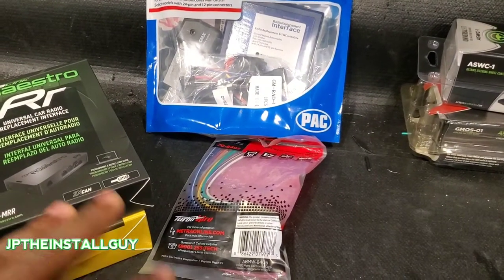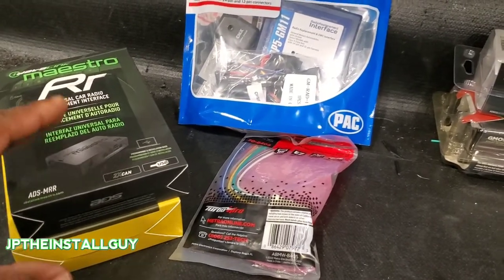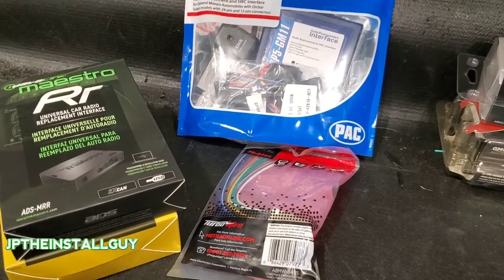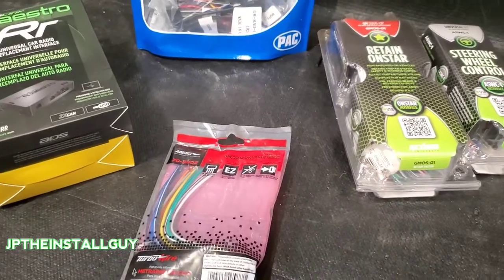Now I know there's websites out there that'll let you put your car in and show you what fits, but I actually recommend you guys go to the manufacturers' websites and see what they have for you. That way you can get all the information straight from the source — no guesswork. But why are there so many options?